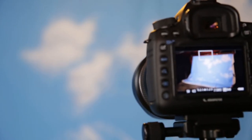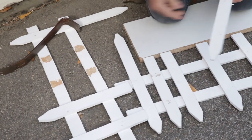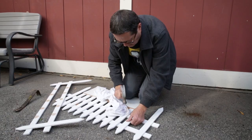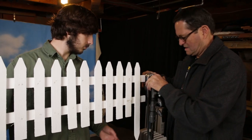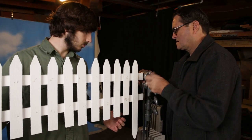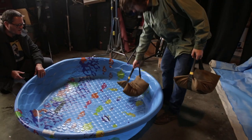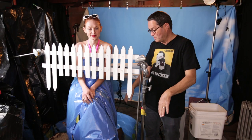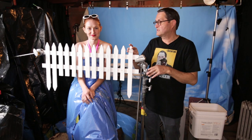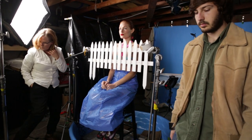So here's our setup. Blue sky backdrop in the background, a little picket fence in the foreground. We took one from Home Depot, took two of them and put them together so there are more pickets. Looked kinda cute. We put that on C-stands in front of her. She's sitting on a stool on apple boxes in a small plastic kiddie pool. As we throw water and hit her, it's gonna drop into the pool. The fence in the foreground gives us a nice reference point with a blue sky background behind.